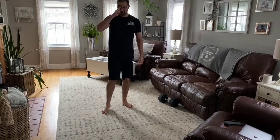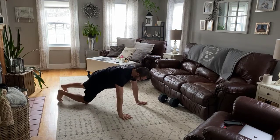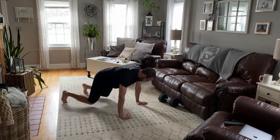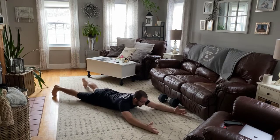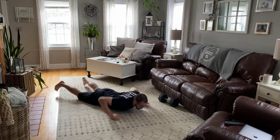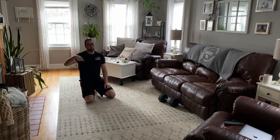After that, we have knee tucks for 16 — kind of like a mountain climber except both legs at the same time. In and out, keeping your hips down, 16 total reps. And then alternating supermans on your stomach: right arm, left leg, 20 total reps, so 10 each side. Those two exercises you're going to go back and forth four times.